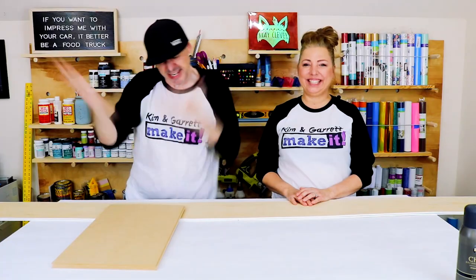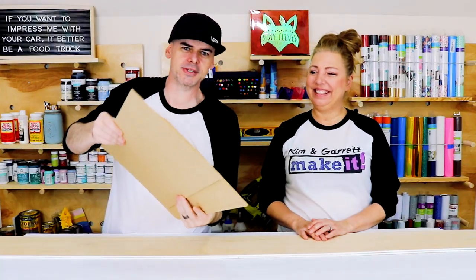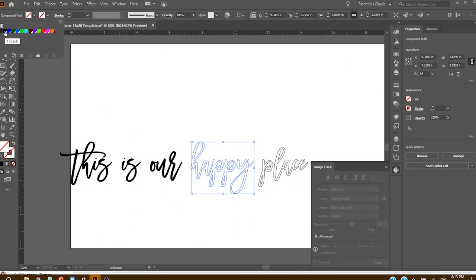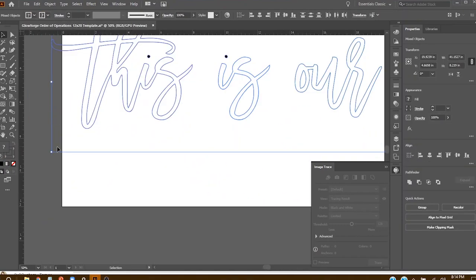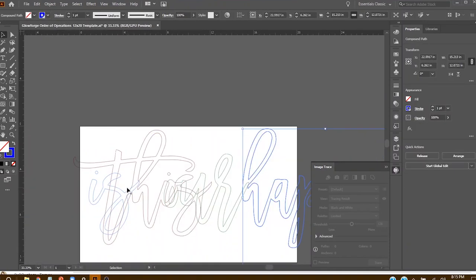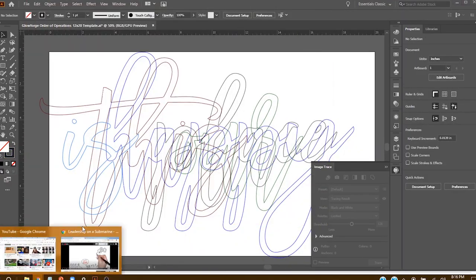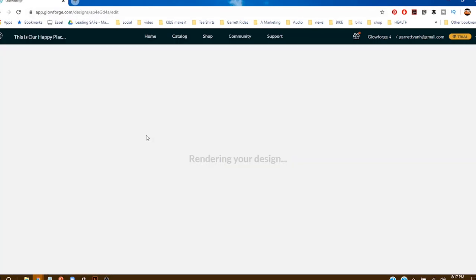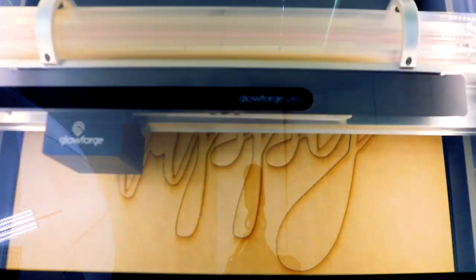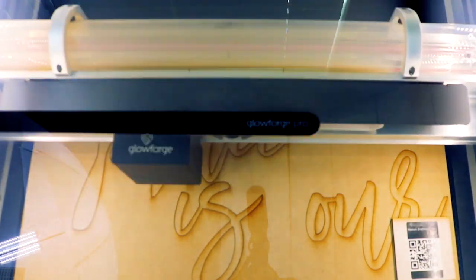Step two: now we're gonna make all of our cuts. I'm gonna take the hardboard over to the Glowforge and cut out our letters. Quick tip: I imported a JPEG into Illustrator, did a quick image trace black and white, deleted the background, expanded it, and gave each word its own color stroke. I then sized it and stacked all the words on top of each other, saved it out as an SVG. In Glowforge, each of those different color strokes will come in as a different layer. You can set each one of those layers to cut, score, or engrave. Just ignore the layers you don't want to deal with right now and select cut for the layers you do want to cut.